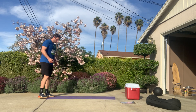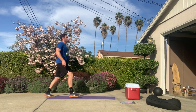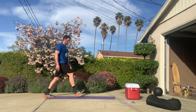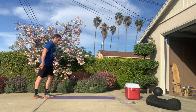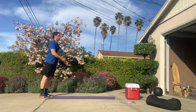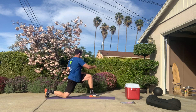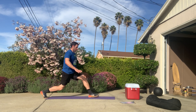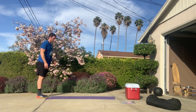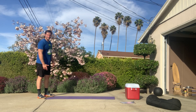Starting with that lunge with rotation. Take a nice big stride and lunge, rotate over the front leg, come back, stand up. I'm going to do five on each side. Two, three, four, five. Again, more quality — nothing fast here. Just moving through.